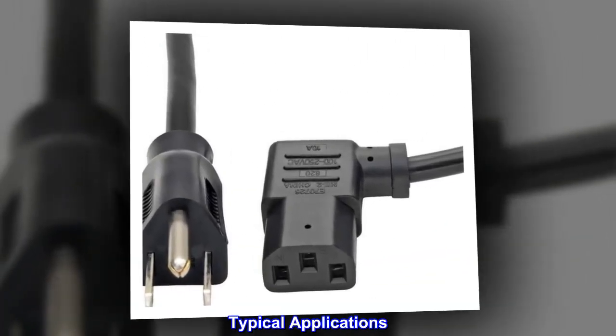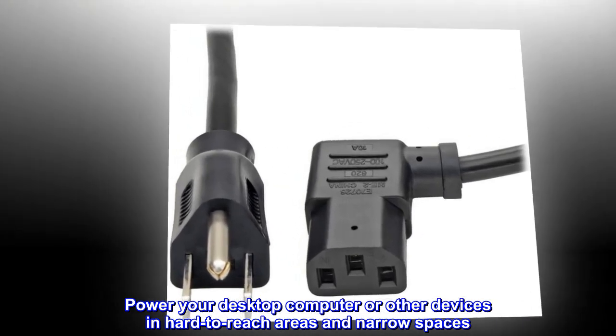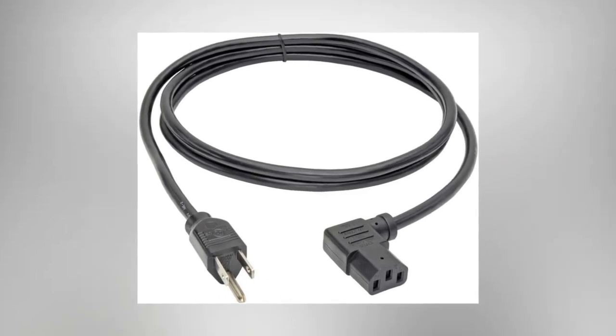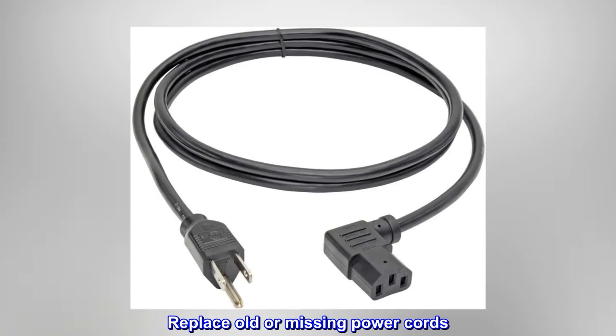Typical Applications: Power your desktop computer or other devices in hard-to-reach areas and narrow spaces. Connect to a laptop power brick. Replace old or missing power cords.